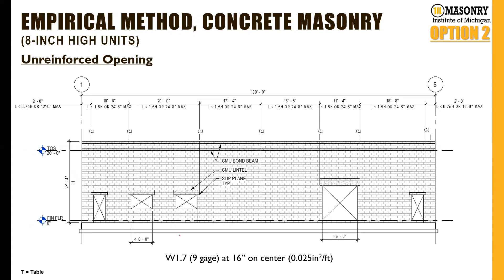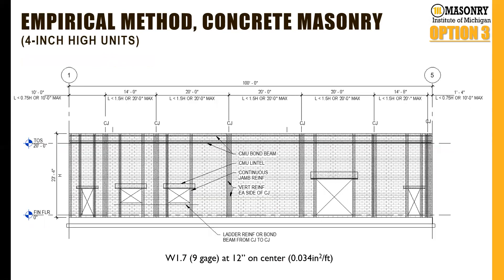We do have elevations for unreinforced openings, though we wouldn't typically recommend them — these require that slip plane mentioned earlier and are located at the corners of openings. For full-height units, maximum horizontal joint reinforcement spacing is 16 inches on center. These elevations were developed using Masonry IQ, which is a Revit add-in available here in Michigan. For half-high units with the empirical method, everything is the same except the spacing drops to 12 inches on center — really important to avoid cracking those half-high units.